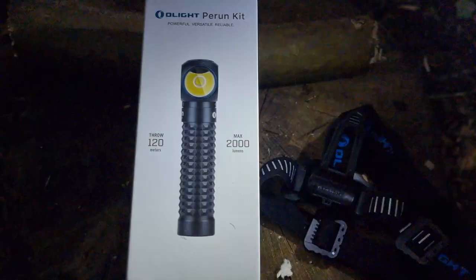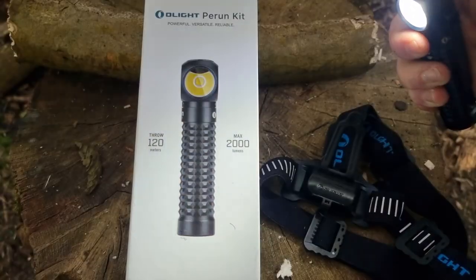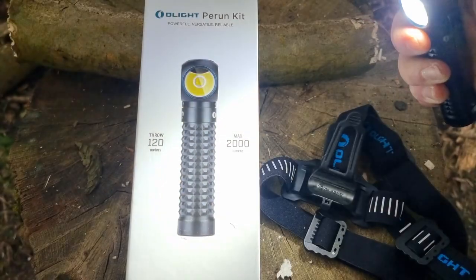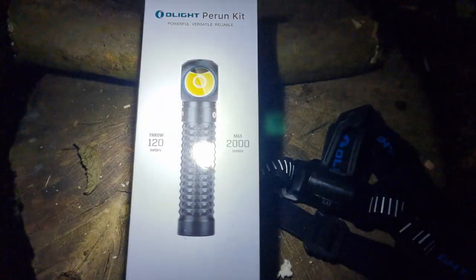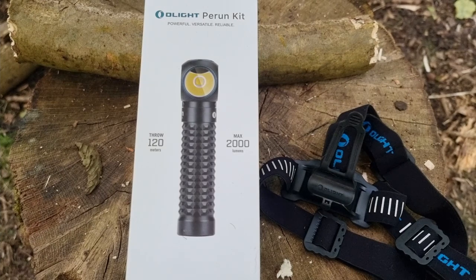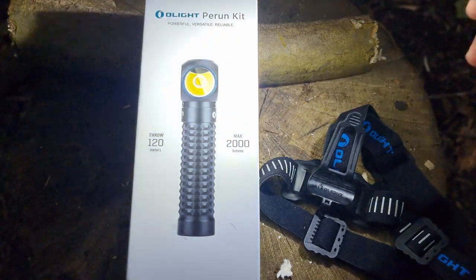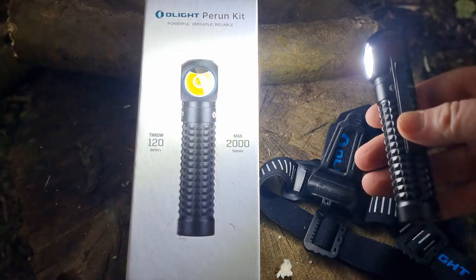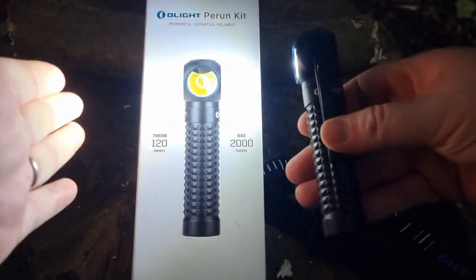Let's have a look through the settings — you can see them there as they're running through. It's not that dark but putting it up close, there's another fantastic feature: this torch has a proximity sensor. If I go close to it, it cuts down the light of the beam coming through.